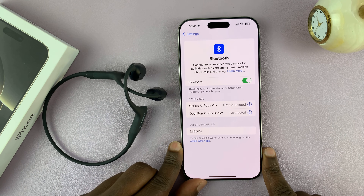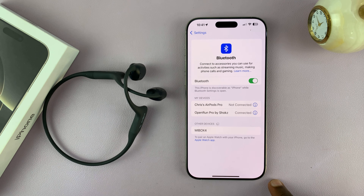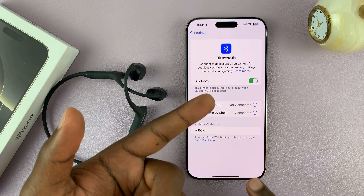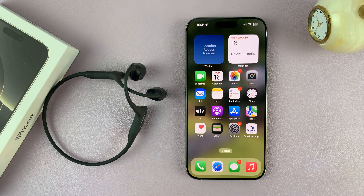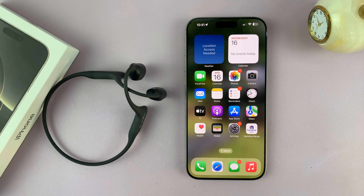So that is basically how to connect Bluetooth devices to your iPhone 16 or iPhone 16 Pro. Now different devices — for instance, car radios — might have an extra step where you have to pair and maybe there's a PIN, just to confirm that you're pairing the correct devices together. But that's generally the procedure. Thanks for watching. If you have any comments or questions, feel free to leave them in the comment section below. If you found this useful, don't forget to leave a like and subscribe for more tips. Good luck.